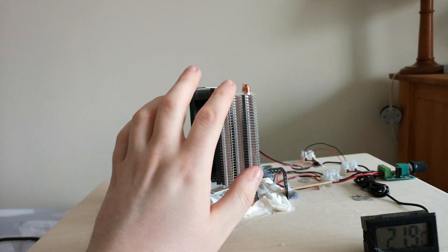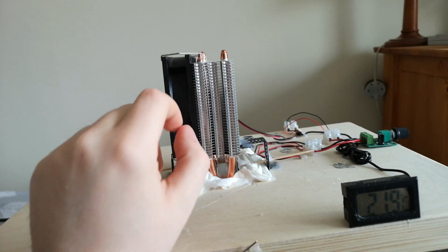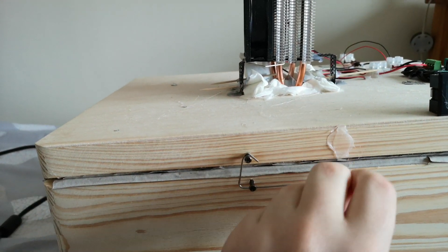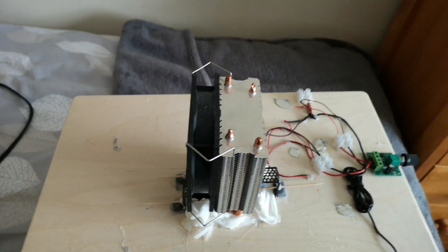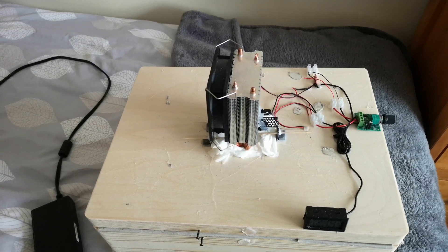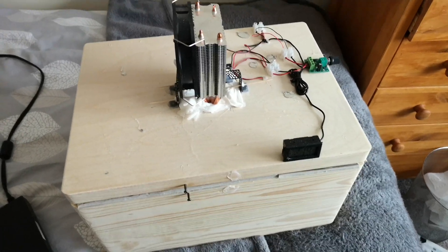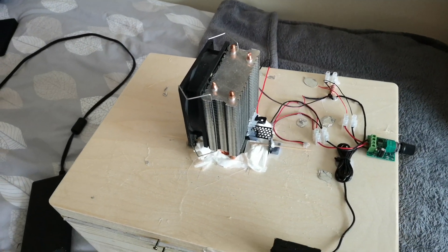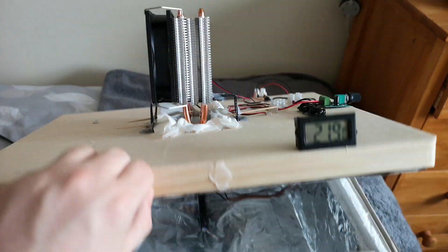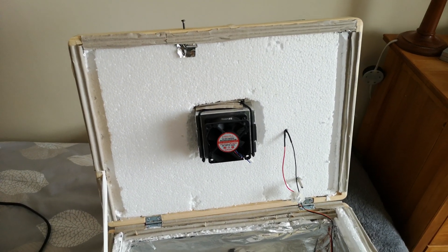The biggest problem was the cooling kit I got, which came with a heatsink on both sides — it's essentially a tower cooler with two sets of fans, although I only have one here. The cold side heatsink was too small. There was not enough air circulation inside the box, such that we were actually getting ice forming on the cold side, but the actual air inside was not particularly cold. Hence why I had to change that, which I'll show you in a second.